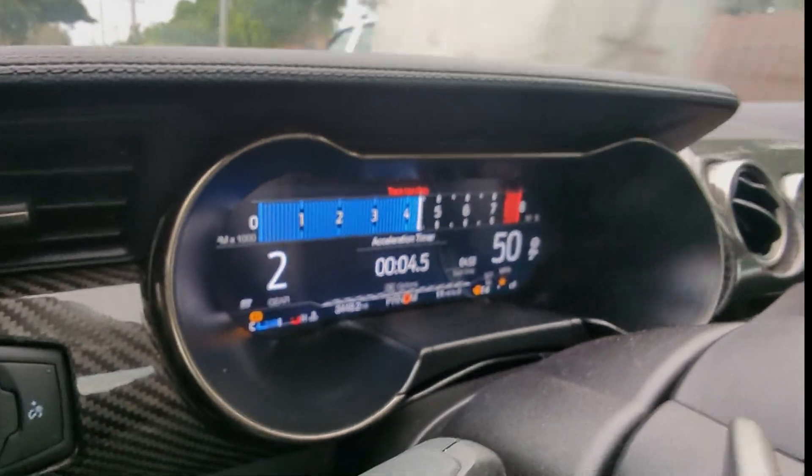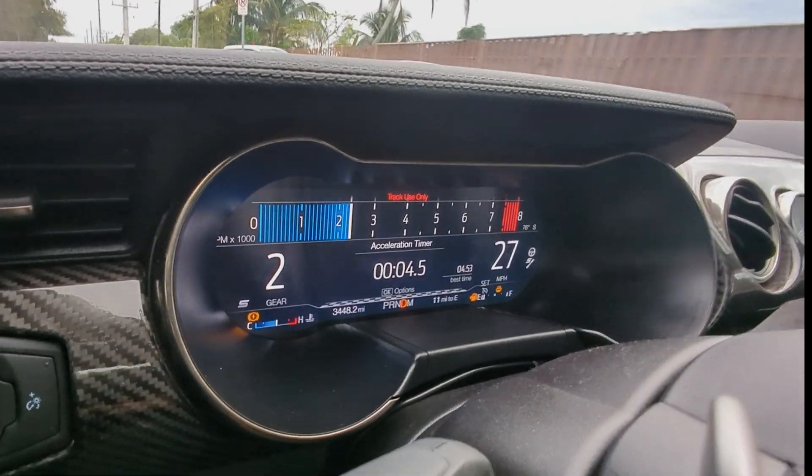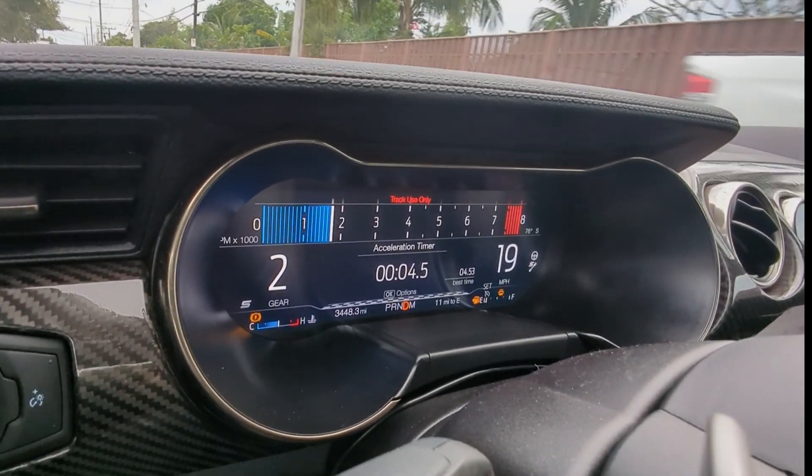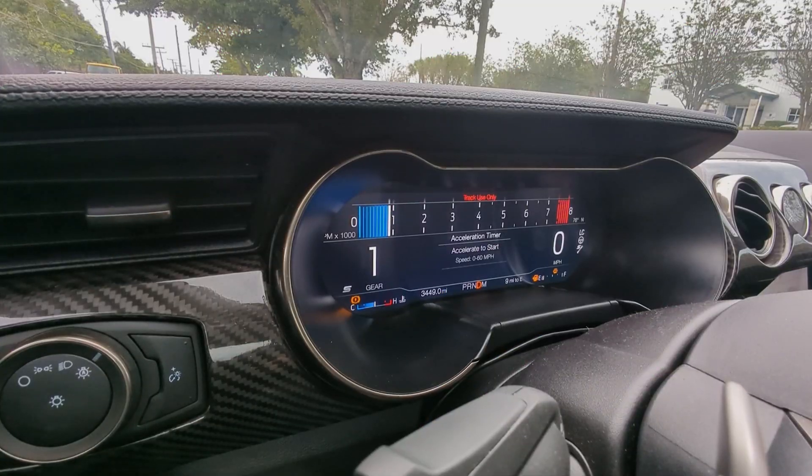4.5 seconds — pretty good, but the car is supposed to do a low three-second run. Stock, I don't think it would do that on this road. Alright, we have it set at thirty-five percent power now. Let's see how she does.